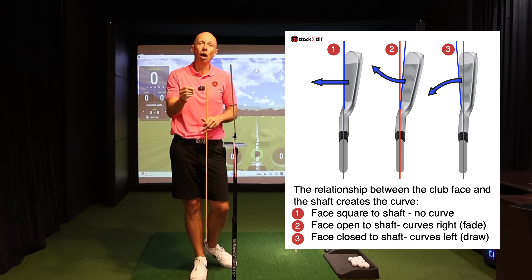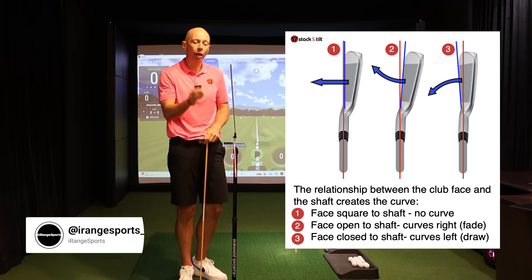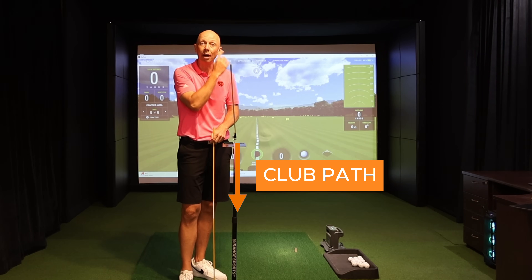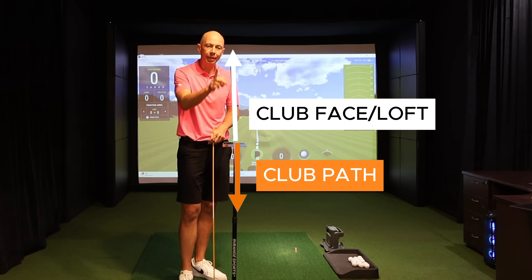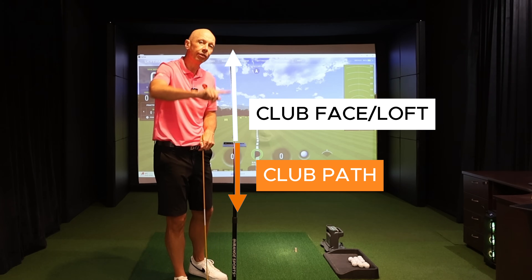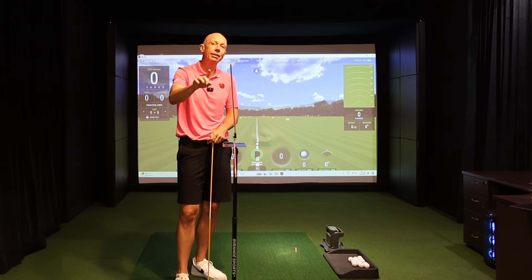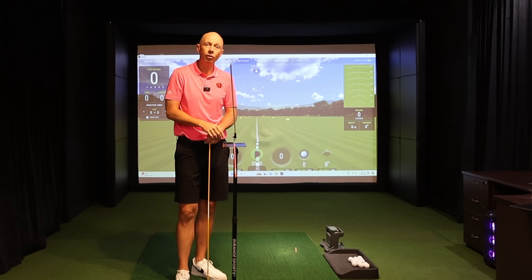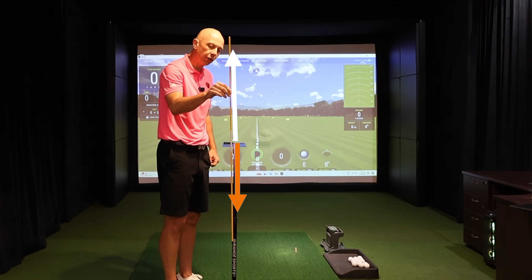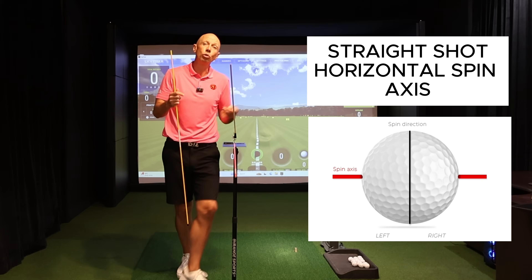What makes that curve happen is a difference between the club face and the club path when you hit the ball. Using this setup here: the orange stick pointing directly at the camera represents the club path — the swing direction, the direction the club is traveling at impact. The white stick protruding up into the air represents the club face or the loft. This club face vector changes depending on the club you're hitting.